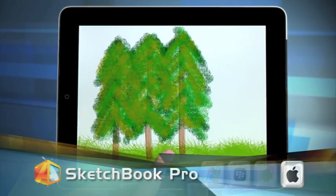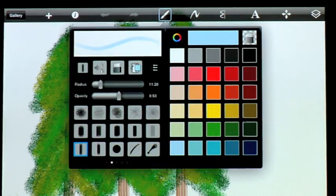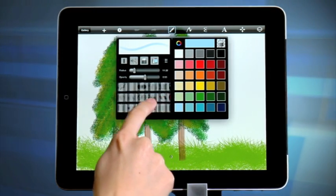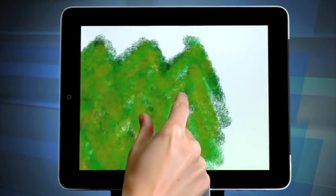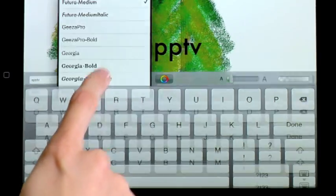The features here are similar, but you have 75 brushes rather than the 19 that Brushes has. There are pencils, pens, stamps, markers, and a smear tool and a whole bunch more. And just like Brushes, you can adjust the opacity, rotate, reorder, and scale. There's also a text tool with all the fonts on your tablet at your disposal.